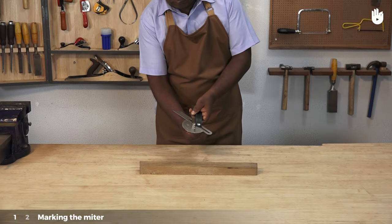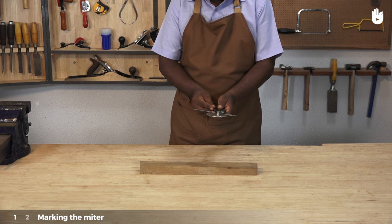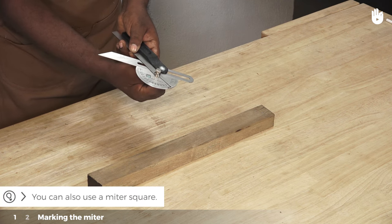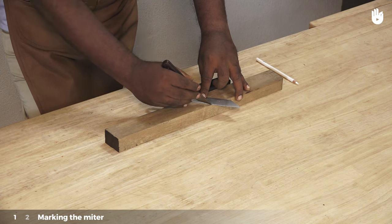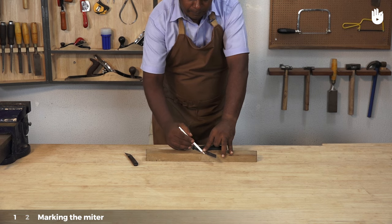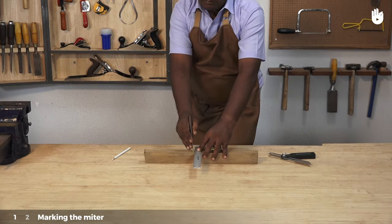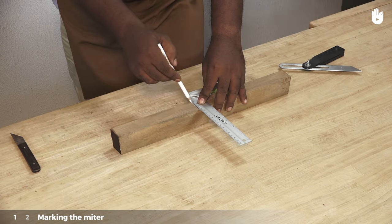Step 1: Marking the miter. Set a sliding bevel edge to 45 degrees using a protractor. You can also use a miter square. Place the sliding bevel edge at the point along the edge where you would like to make the cut. Use a marking knife to mark the line of the cut and highlight the mark with a pencil. Use a tri-square to extend the line to the adjacent sides of the workpiece.